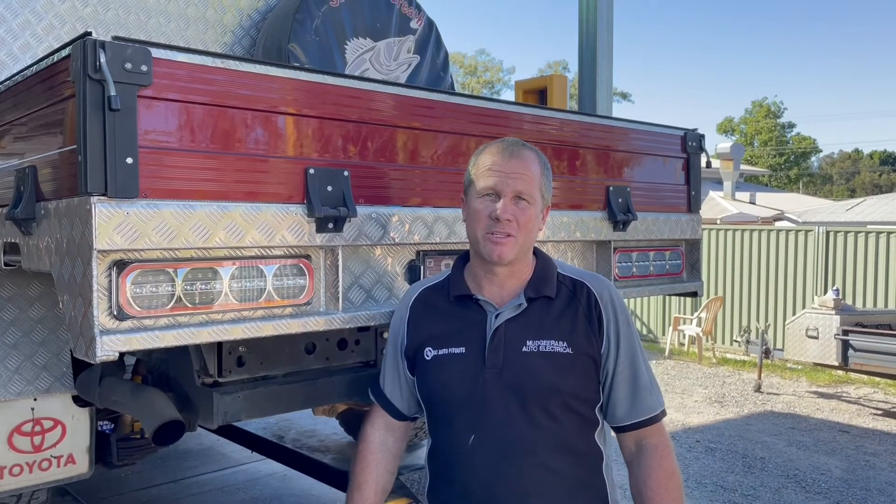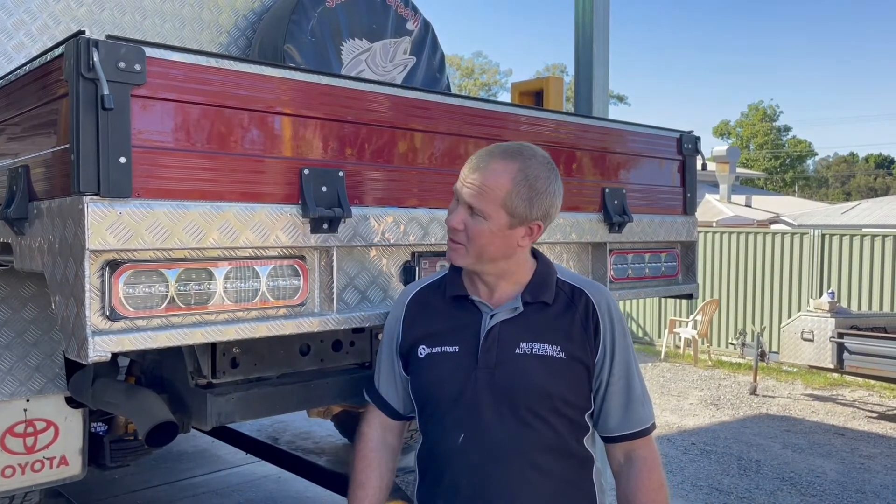G'day guys, Mark here, Majibar Electrical and DC Auto Fitouts. Today we're going to show you the new LED Auto Lamps taillights — they're a great looking unit. So if you've got a tray back and you're looking to update your lights, get rid of the incandescent for some LEDs, there's a lot in the range, but these are their top of the line ones. We're going to show you today what they look like.